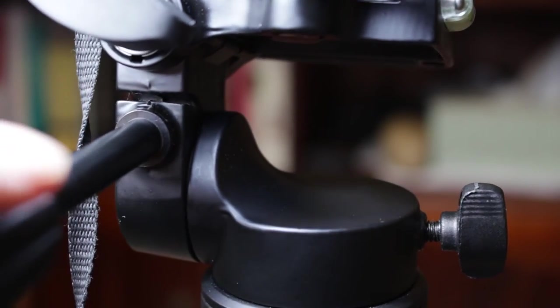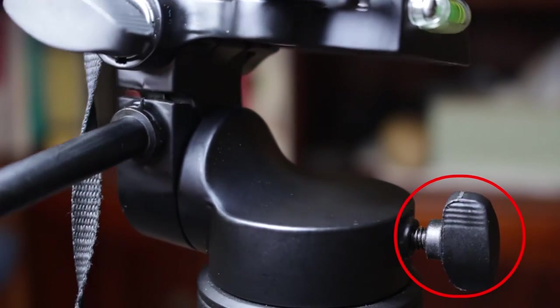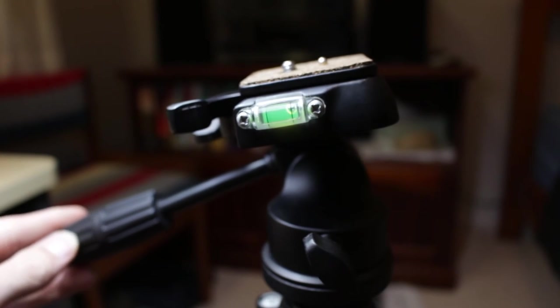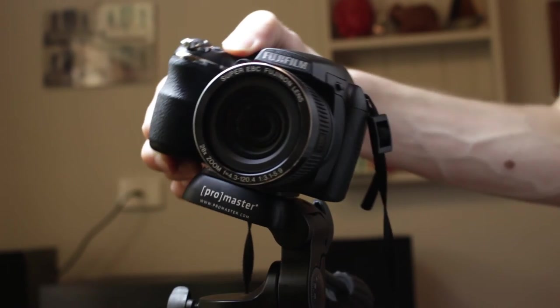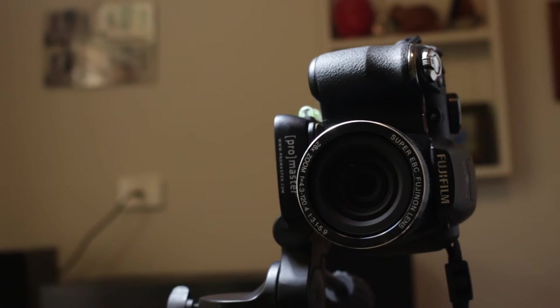It comes with all the usual features. You can do a horizontal pan by loosening a screw in the side, you can do a vertical tilt by loosening the main handle, and you can even flip your camera into portrait mode. You can actually rotate your camera 90 degrees — that is, if you're willing to run the risk of damaging an expensive DSLR, then sure, go for it.